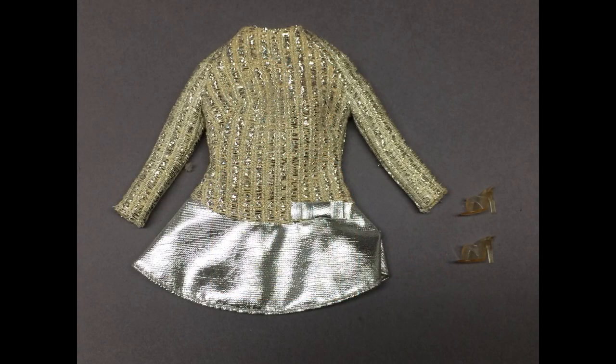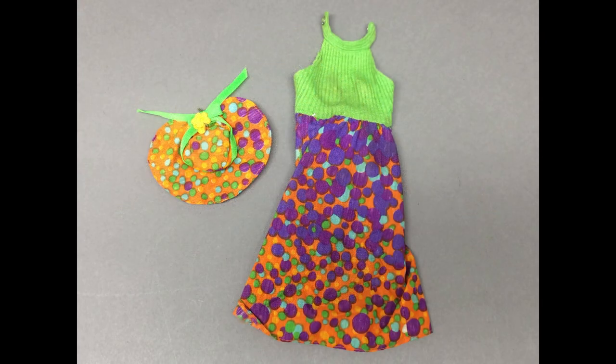This is Barbie's Silver Sparkle outfit from 1969. It's complete with the clear open-toe shoes. Usually these metallic outfits are pretty worn — this one's not bad at all. This is one of Barbie's Best Buy outfits from 1973. Not sure how it got mixed in with the other stuff, which is much earlier. The top is kind of stretched out, and it's missing the belt and shoes, but it does have the matching hat.